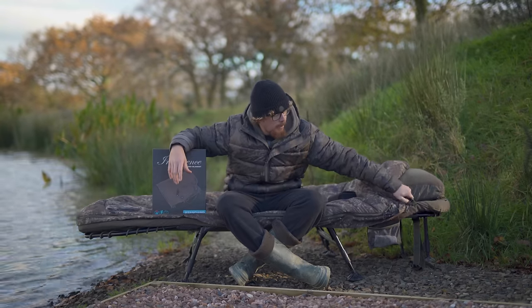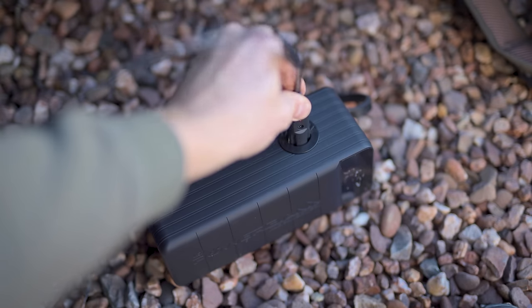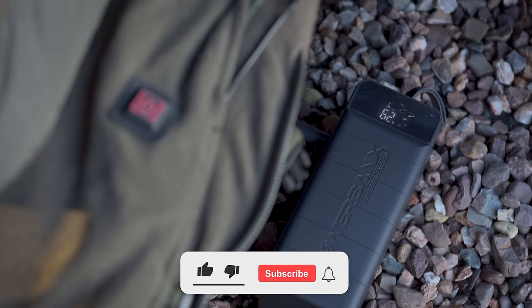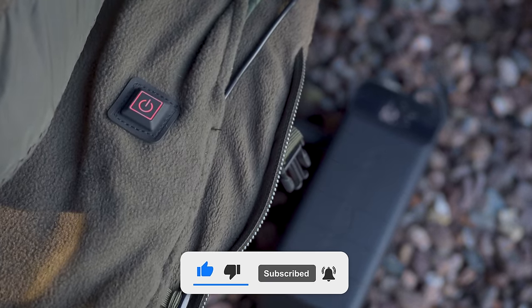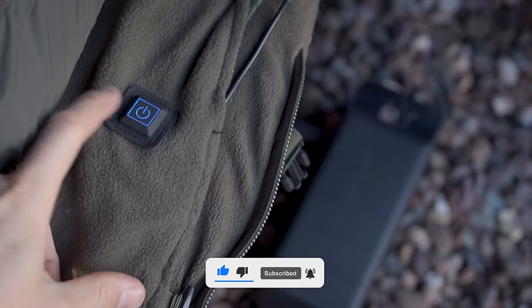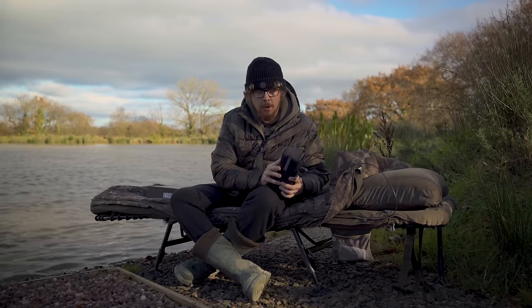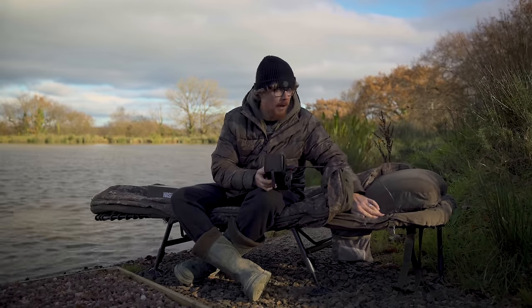Inside my sleeping bag is the lead for the heated blanket. This is just one of those cigarette port chargers — 12 volt. I've got one of the Nash power banks, which is actually going to be a separate video, so make sure you're subscribed and hit the bell icon. I just pop that in there, make sure it's on, and then it cycles through lots of different colors. Press it once and you have a white function — this is two hours of heat but it starts off at maximum temperature and then tails off.